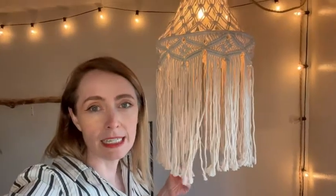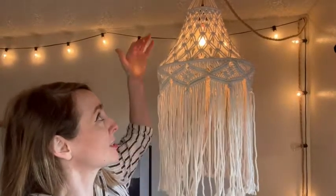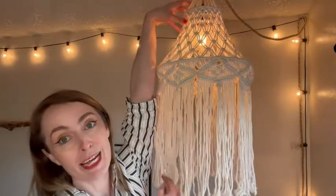I put a soft Edison light bulb in it, which gives it that more yellow look which I like. I consider this a rather large macrame lamp which I love.